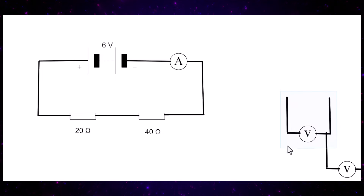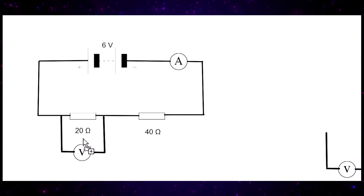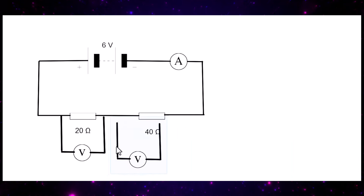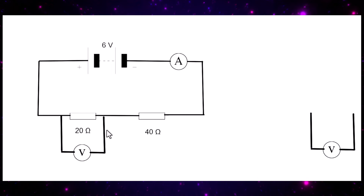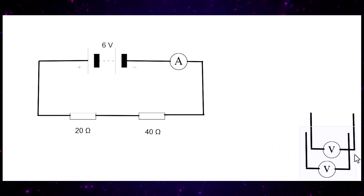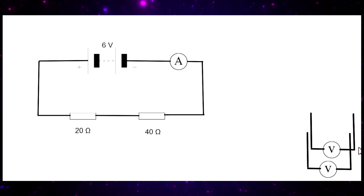What we have to do is work out the potential differences across each of these resistors. That means taking a voltmeter, placing it across the resistor, and finding the potential difference or voltage across it. There's a set strategy: first, we work out the total resistance of the circuit by adding the two resistances together.